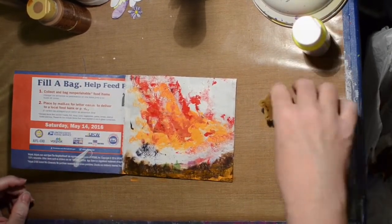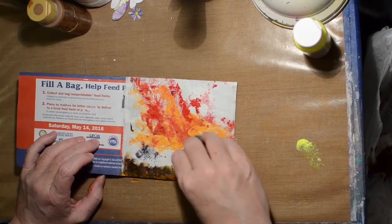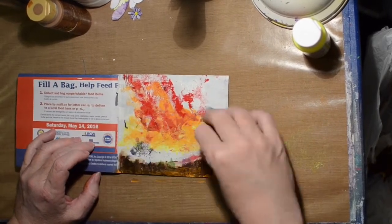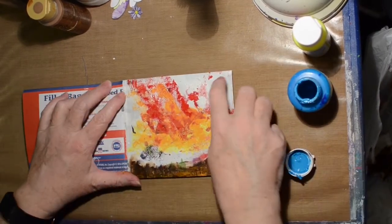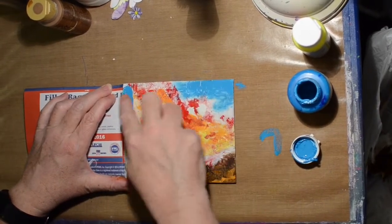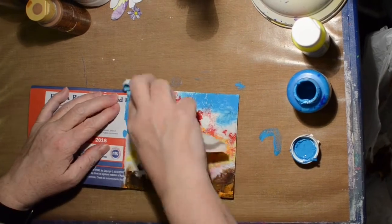I decided to add just a little bit of neon yellow also into the sky. This color is called Brilliant Blue by Liquitex. Now it almost looks like flames are coming up from the ground.